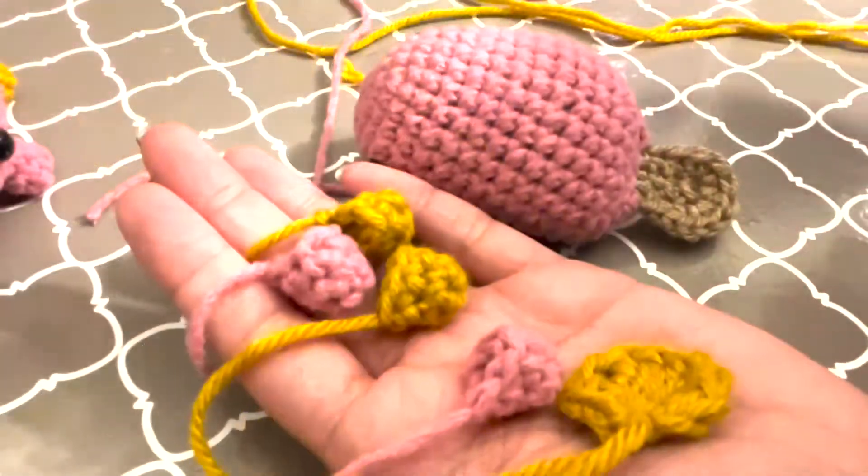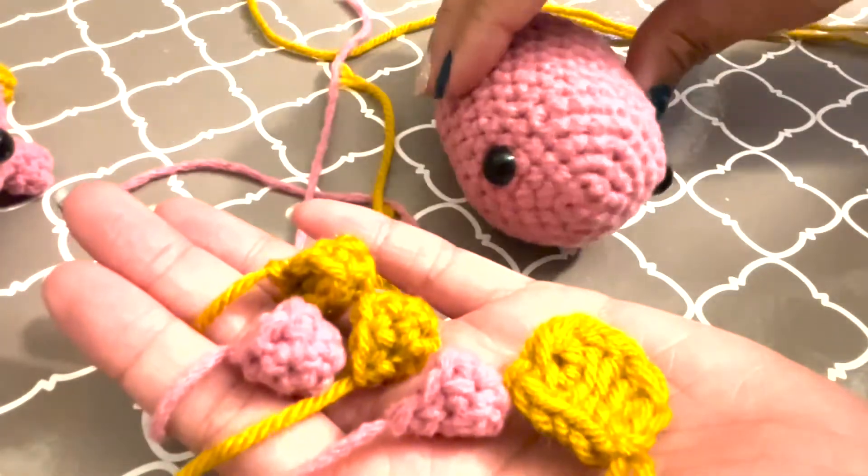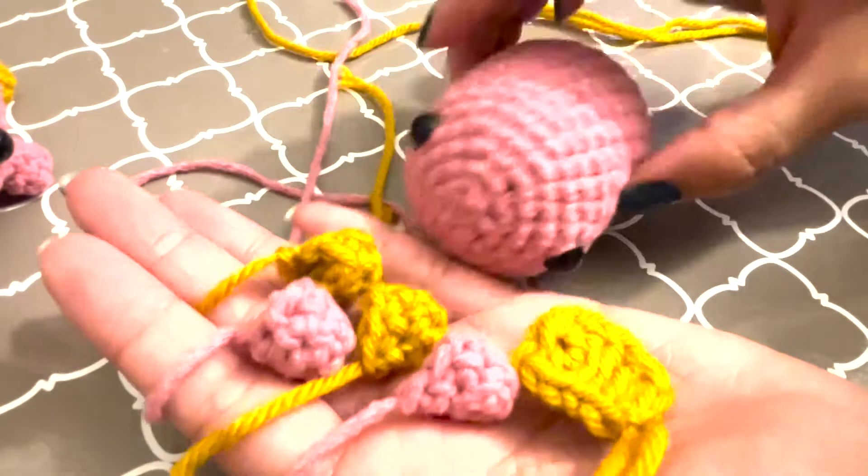Once you have this little foot, make sure you give yourself a length to work two of these. Tuck the string in there from when you tied it — that kind of works as its own little stuffing. You want to make two of these, and then the same in the color of the body. Two yellow feet and two pink feet for me. Now I have all four feet and the beak, and I'm ready to start putting them on.